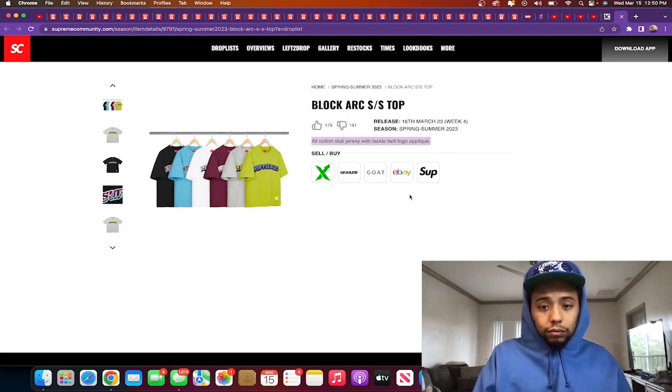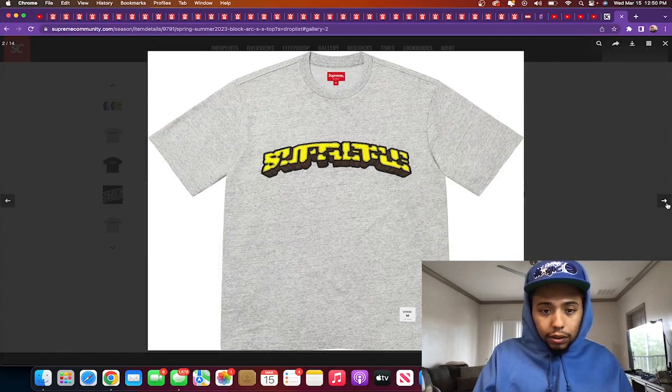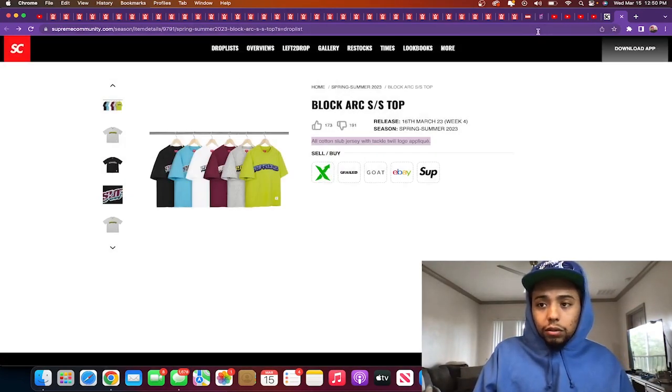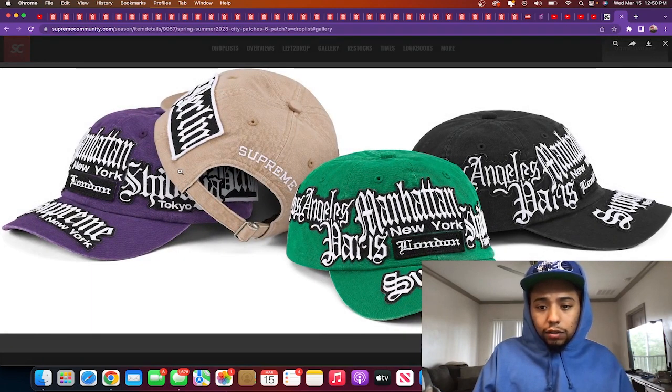Block Art short sleeve — all cotton slub jersey with tackle twill logo, releasing in maroon, gray, green, white, blue, and black. The front says 'Supreme' but the font is hard to read. I'm gonna personally skip this one. Let me know if this is something you're going for.